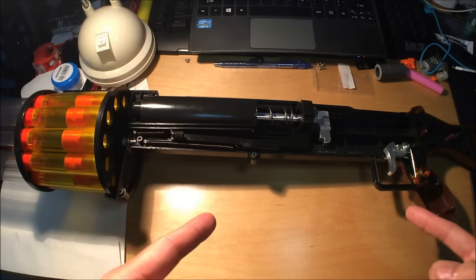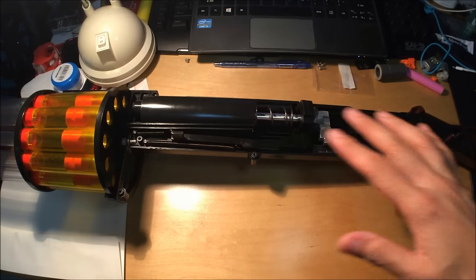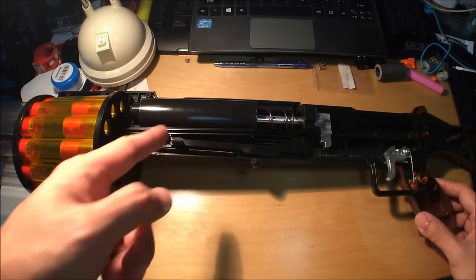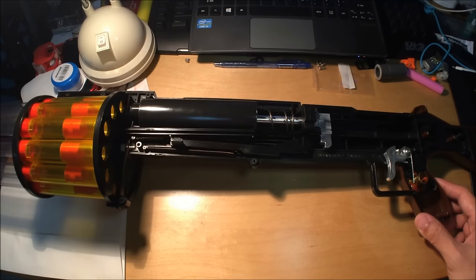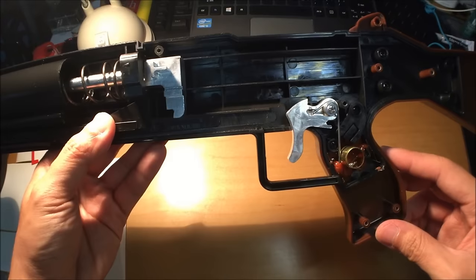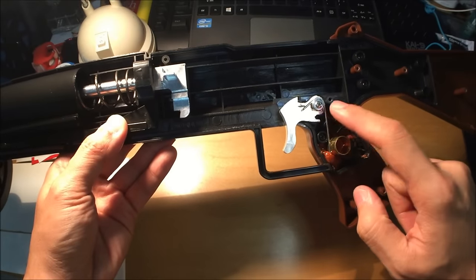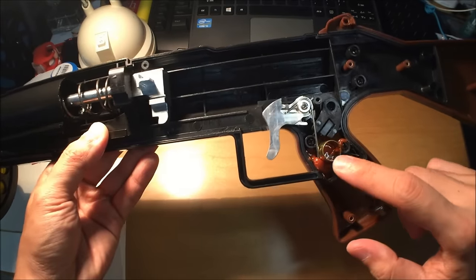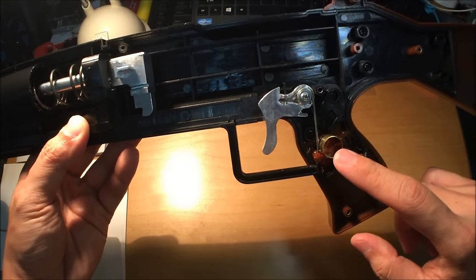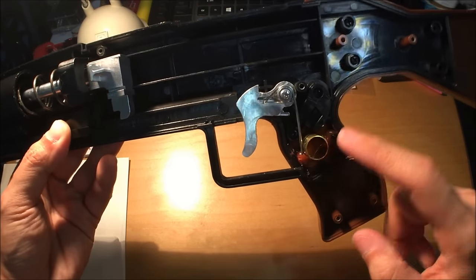Here we are with the internals of the Doomsayer. Those of you experienced with Doomsayers can tell I didn't really do much shell work — this is all stock. We've got the stock plunger tube. Starting from the trigger area: there's a very beautiful aluminium trigger, and the spring here has been upgraded with a clothes peg spring. I needed to find a support, so I hot glued a stub of brass — I think this is 17/32nds brass — to act as a wall.